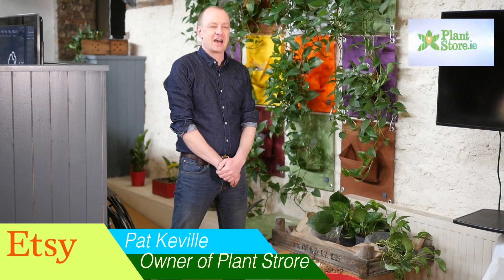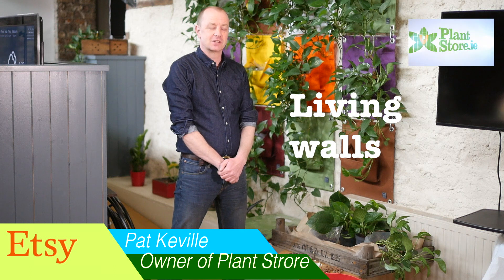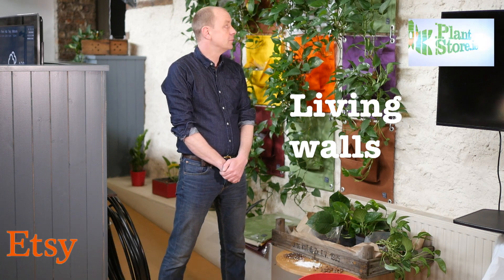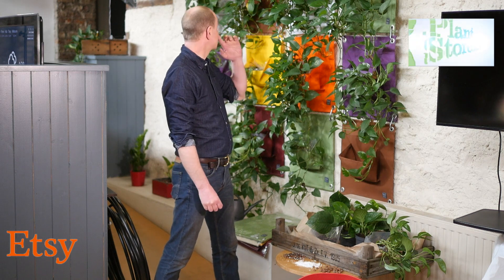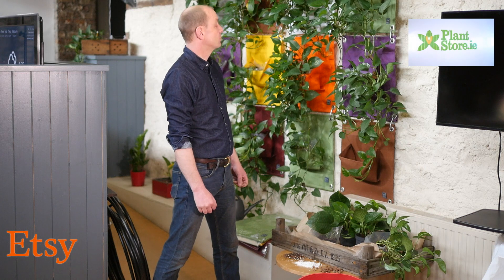Welcome back. In this segment I'm going to talk about living walls. In recent years living walls have become very popular, usually because it's a great use of otherwise redundant wall space.